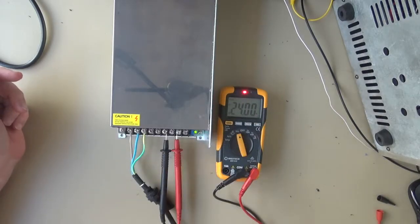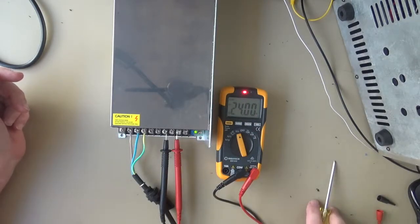So that's adjusting the voltage on the power supply. If you like what I'm doing, then please do like the video. If you'd like to see more, then please subscribe. And don't forget to hit the bell so you get notified when I post something new. I'll put a couple of links here to some other videos you can look at.